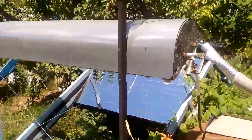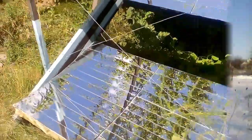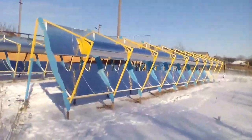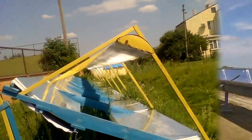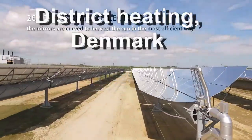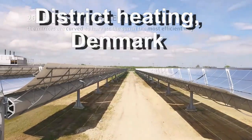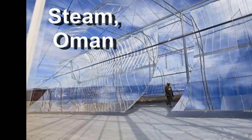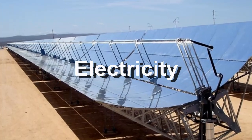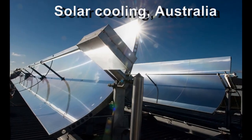For several years I have been using similar solar concentrators for hot water supply, for home heating, and for heating swimming pool water. In addition, similar solar concentrators are commonly used for district heating of cities, for generating a large amount of steam, for electricity production, and for solar cooling or other purposes.